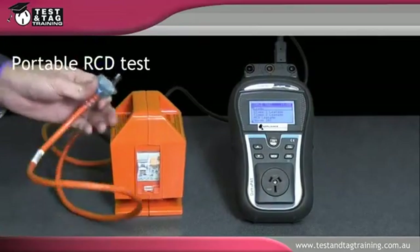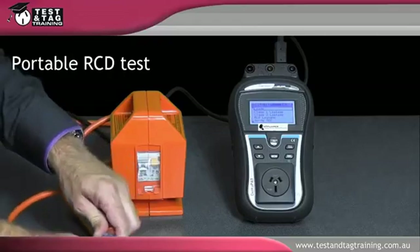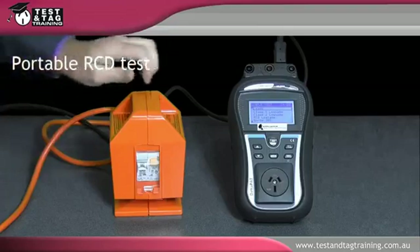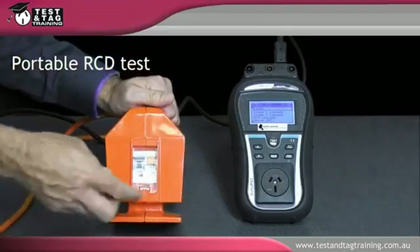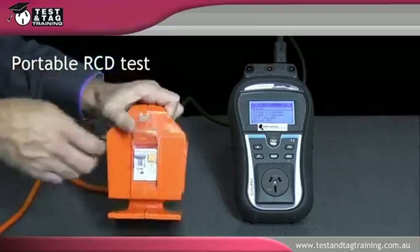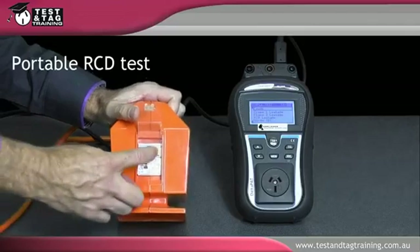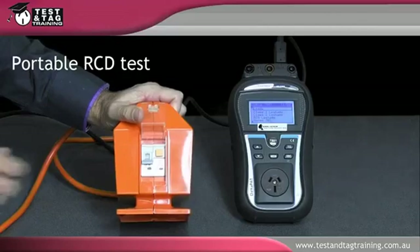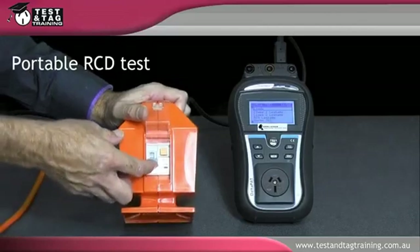Connect the portable RCD to mains power, then manually push the test button. If the switch does not trip, the portable RCD is faulty and the test is a fail.